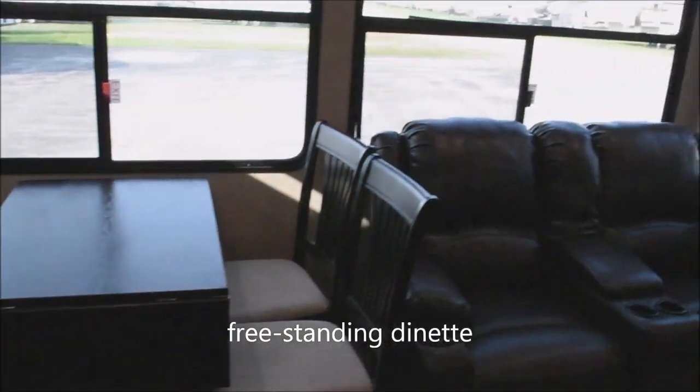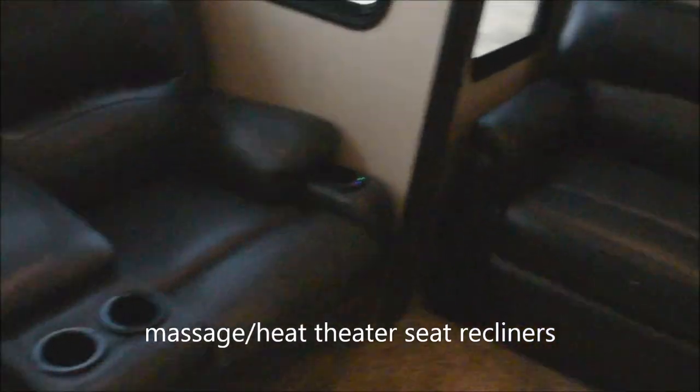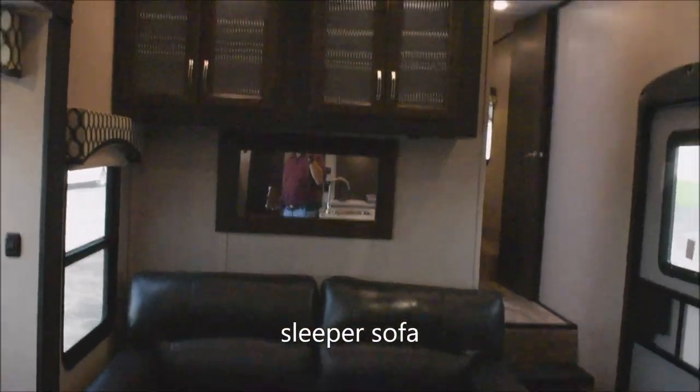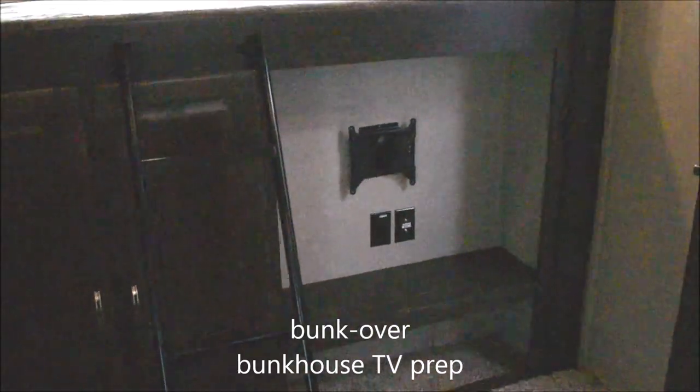Stand-alone dinette goes right over there. These are the full-function recliners with lid cup holders and massage and heat functions. Over to here, you've got your sleeper sofa with plenty of storage overhead. That's right, this is a bunkhouse — let's talk bunkhouse. You've got a ladder to the top bunk, plenty of storage to the side, and prep for the easy addition of a bunkhouse television. Here's the bunk over the sofa — we'll pin that top bunk back up. The sleeper sofa can be deployed for additional sleeping capability.